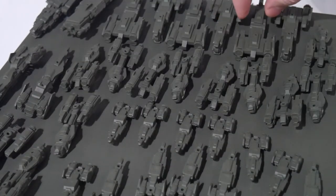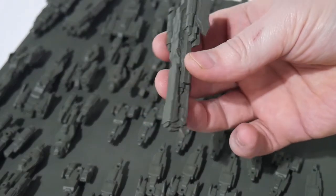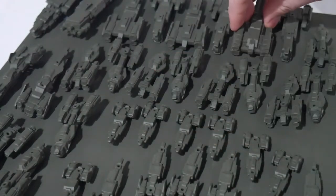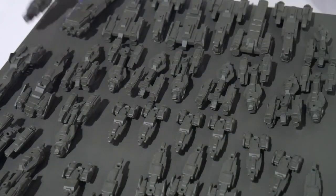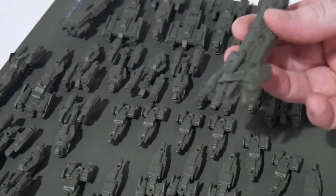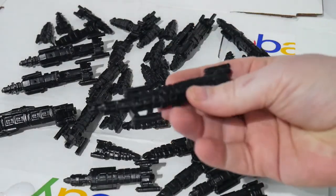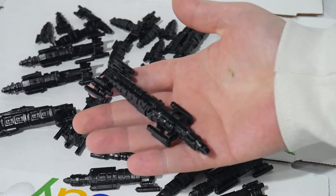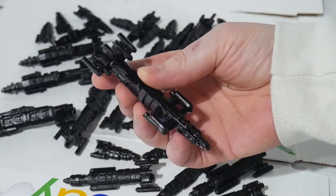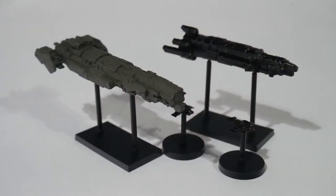Spraying these in bulk means you have to do it in two stages — lay them all down, spray them on one side from the sides and the top, let that dry, and then the next day flip them all over and spray them from the opposite angle. The black ones came out with a pretty significant gloss sheen, which I'm not very happy about, but we'll tone that down with some grey dry brushing later. And here's what they look like on the stands.